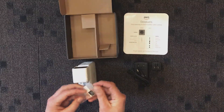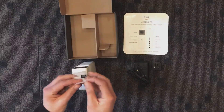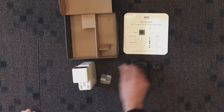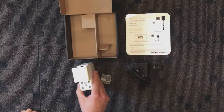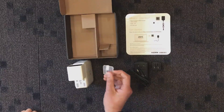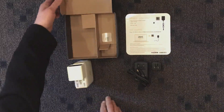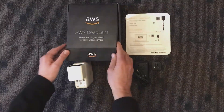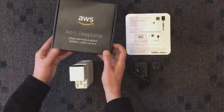It also came with what looks like a mini SD card — labeled right there — and if I'm reading it right, it's got 32 gigabytes. Instructions on the back of the card cover the deep learning wireless enabled video camera: power, micro SD card, and where to go from there. All right, that's it — that's our AWS DeepLens deep learning enabled wireless video camera.